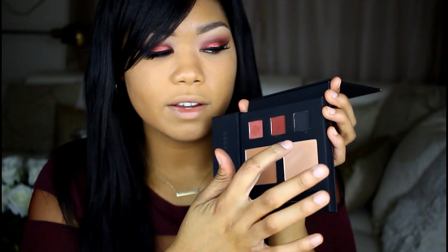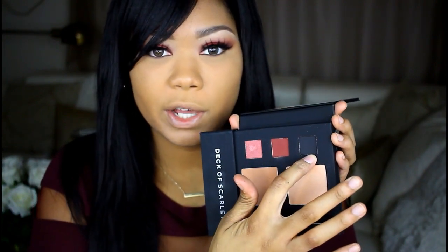After I'm done applying that eyeliner, I'm going to set it with a little bit of this black eyeshadow here.